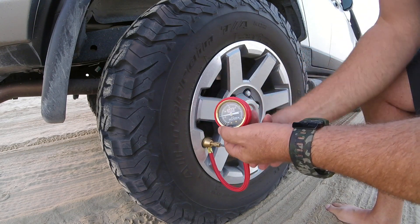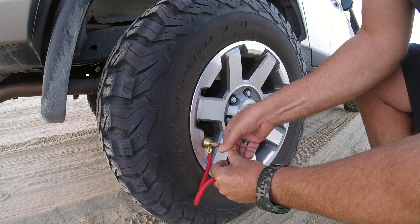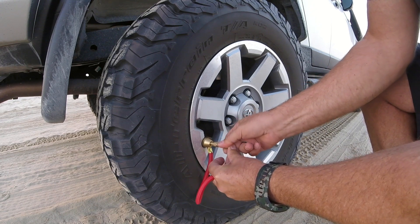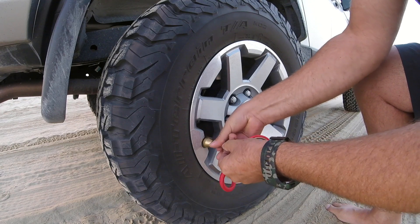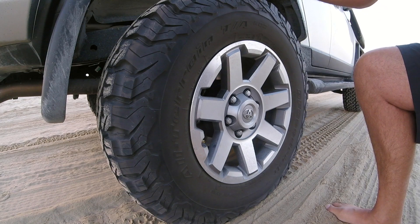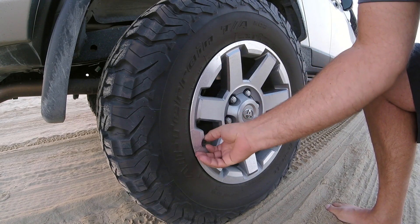That's pretty much 12 pounds — that's good. I'm going to put the needle back in the valve, take it off the valve stem, and put the cap back on. There's the first tire done; I've got three more to do.